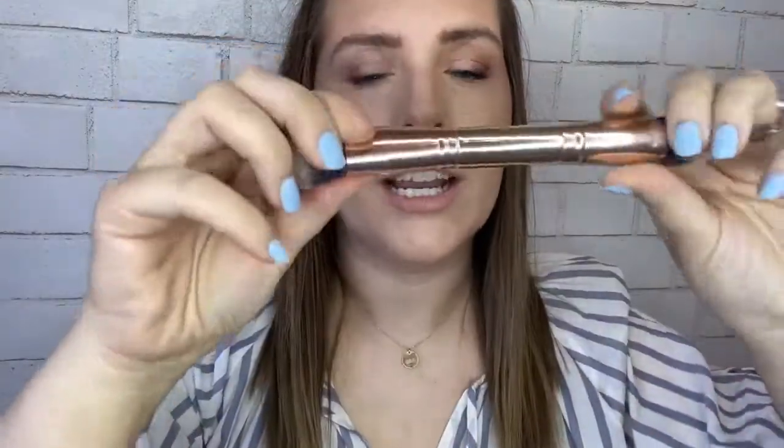The 32nd Hack Brush has a pointed end that's great for applying highlight and getting into the nooks and crannies of your face, and a rounded end that's really great for contour and blush — I've even used it for highlight. I would say this brush gives very medium, average, normal coverage.